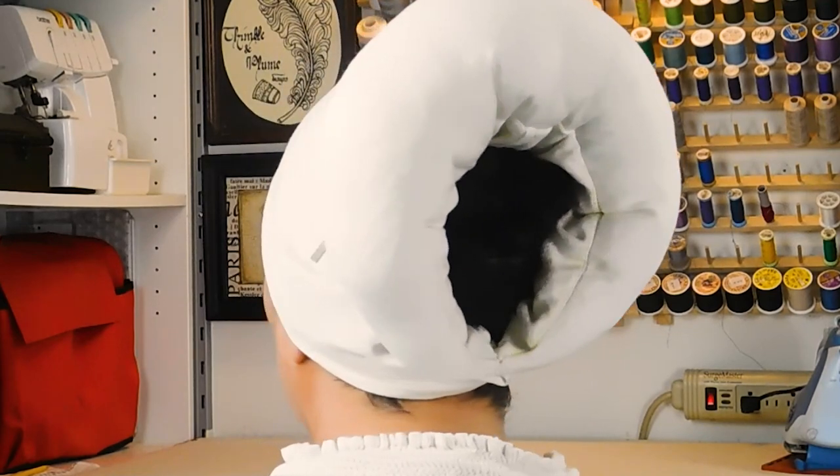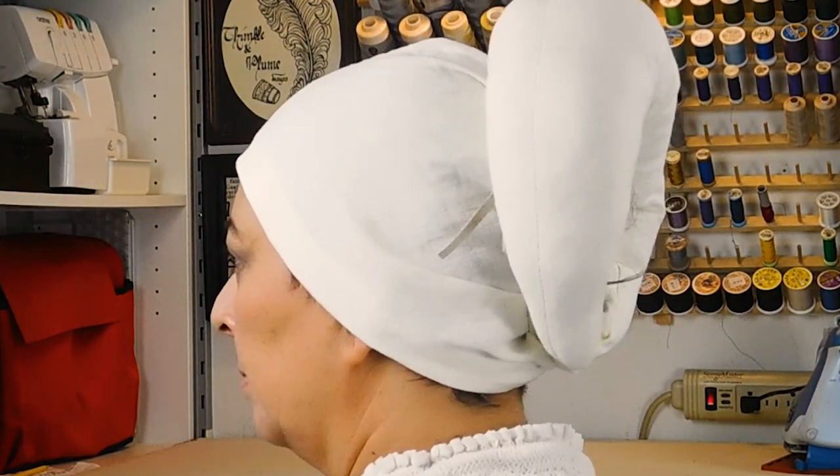This is a Wulstaube and in today's video I'm going to show you a quick and easy way to make it. I'm Lelaina with Thimble and Plume and we are historical reenactors with a love for German Renaissance clothing and a love for sharing the things that we have learned over the years to help you level up your clothing game. In this video I'm going to show you how to make this Wulstaube — it's quick and easy to make so you should be able to finish it in an afternoon.